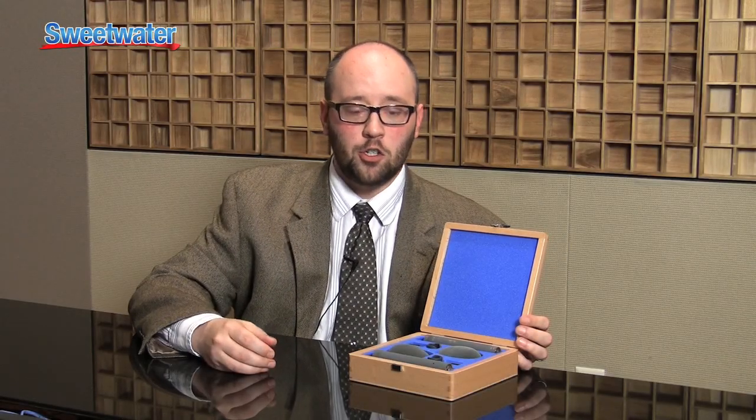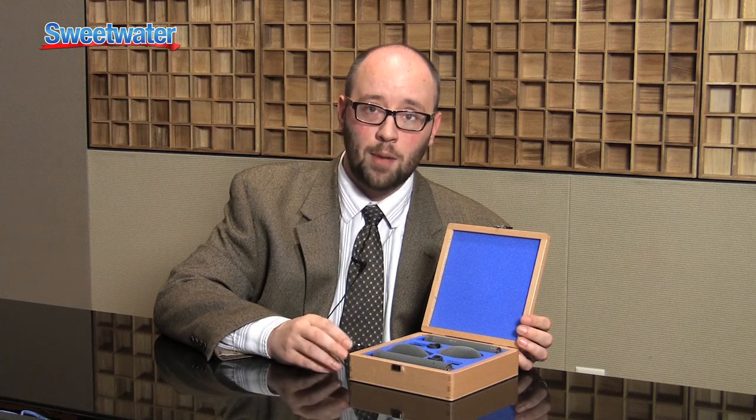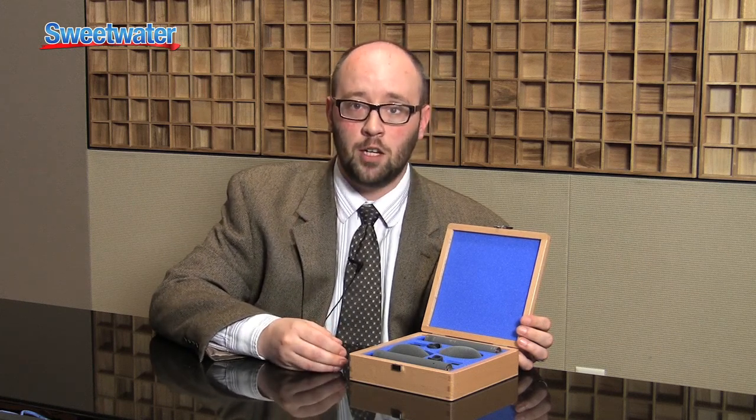Hi, I'm Nick Schenkel, sales engineer here at Sweetwater Sound. Today I wanted to show you the Sheps CMC64 stereo pair of condenser microphones. This particular package comes with the MK4 cardioid pattern capsules. We can also set you up with the omni or bi-directional if you need.